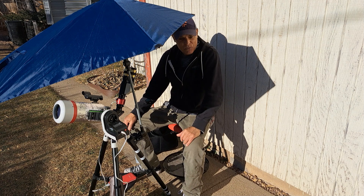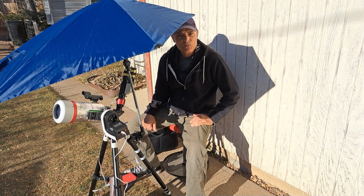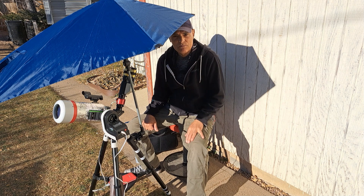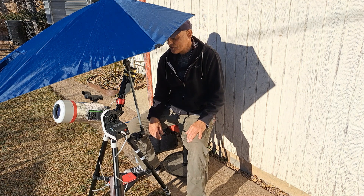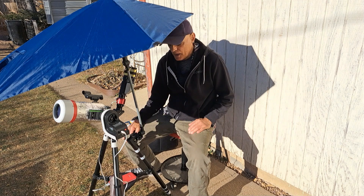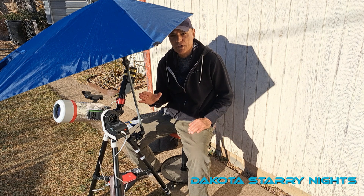Good morning and welcome to the channel. We got a rare occasion here this morning — the seeing is excellent. This only happens maybe half a dozen times, where you can catch it during the day or even at night. I've set up this solar rig with this umbrella, which I got at Sam's Club, and it is just great for solar work.